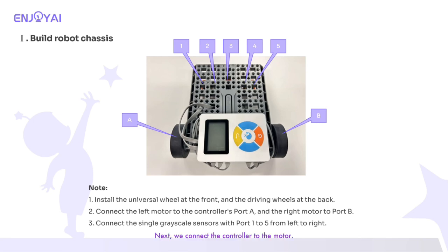Next, we connect the controller to the motor. Note: the direction of the universal wheel is the front and the driving wheel is the back. The left motor is connected to controller port A and the right motor is connected to controller port B. The grayscale sensor is connected to ports 1 to 5 from left to right.